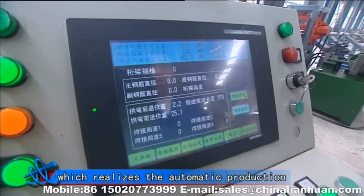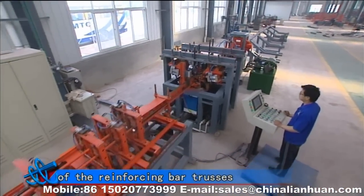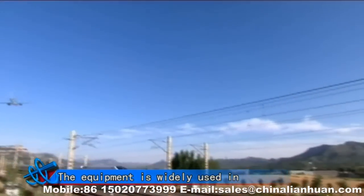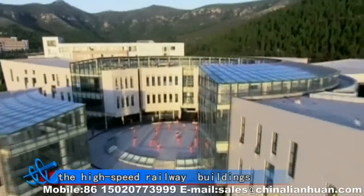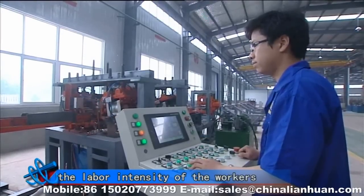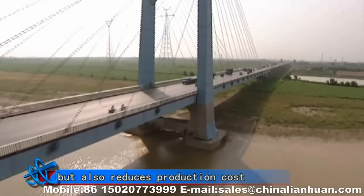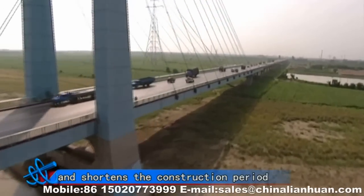It is special equipment which realizes the automatic production of reinforcing bar trusses. The equipment is widely used in high-speed railways, buildings and other industries, which not only reduces the labor intensity of workers, improves production efficiency, but also reduces production cost and shortens the construction period.